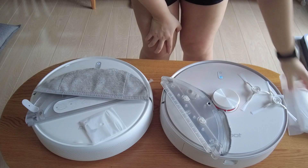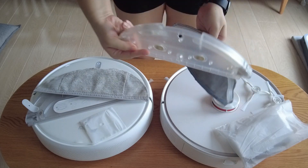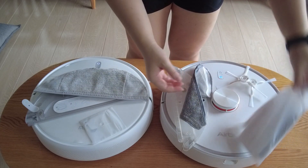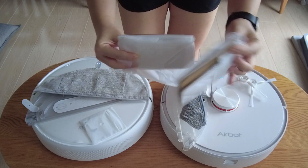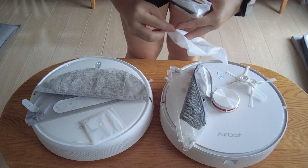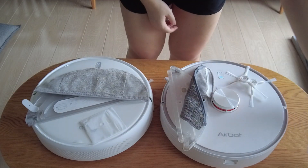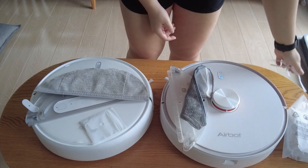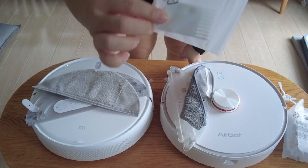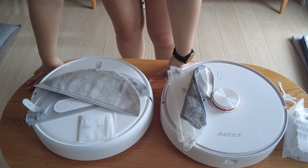In terms of accessories, the AirBot comes with a mopping tank and pad, two spare side brushes, and two extra dust bags to refill in the auto-cleaning dock — which is a pretty good deal. One set of three dust bags is about $16.90, and one dust bag can easily last two to three months depending on your usage. As for Xiaomi, it doesn't give you any spares; it only has one side brush that you have to attach yourself, stored outside the robot, so if you lose it, it's gone.